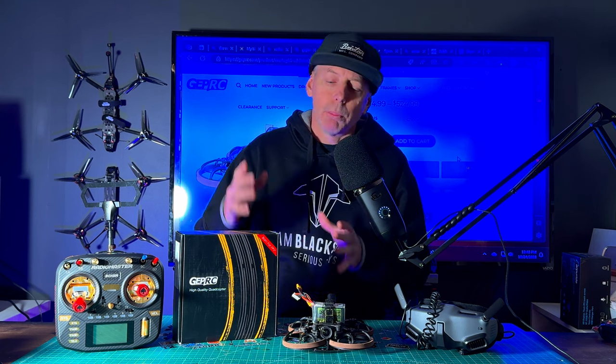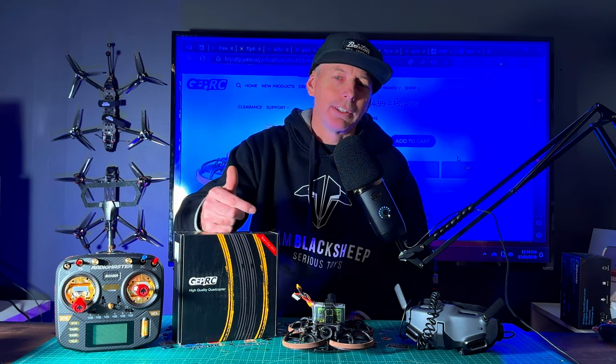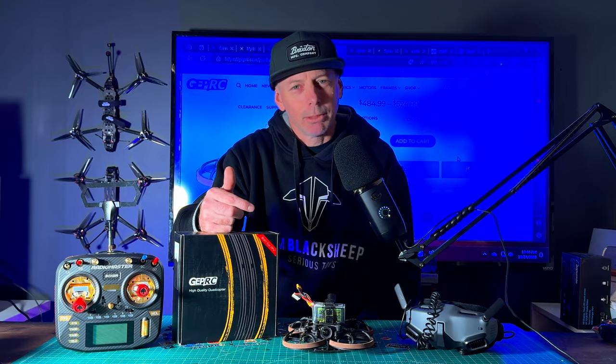Today we're going to fly it, do some range flying with it, and also some freestyle. As always, after the flight test we'll come back and check it out on the bench. If you like this review, please do use my link down in the video description. Let's go do some flying, and after that we'll come back and talk about this CineLog V2.